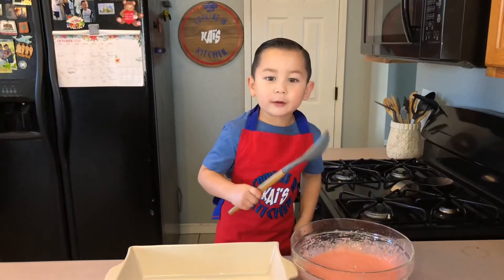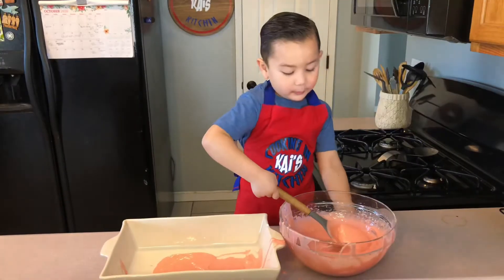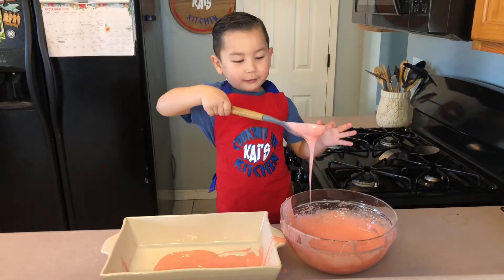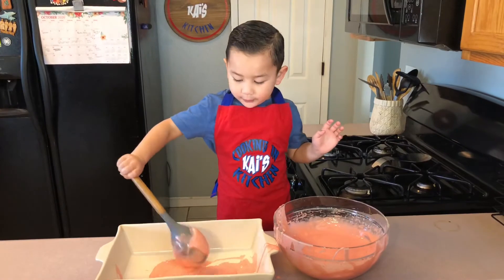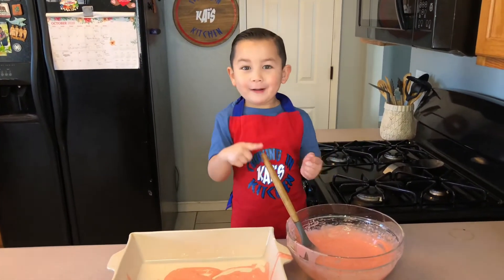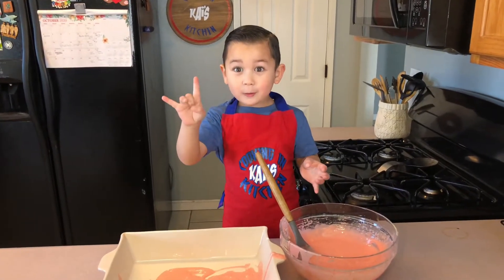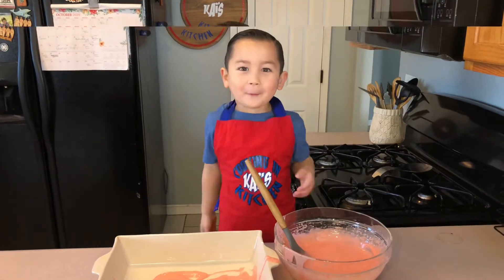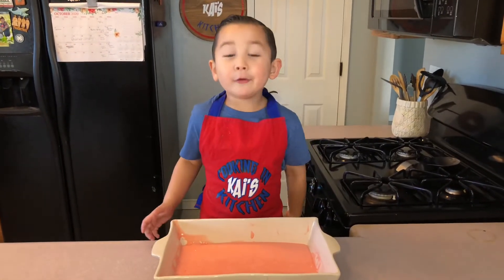You can put the cake mix into the pan. Oh, this is too big. When I count to four — one, two, three, four — now I put it into the oven to bake.